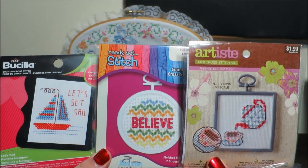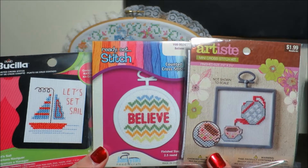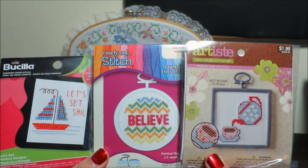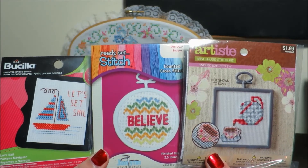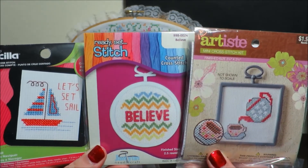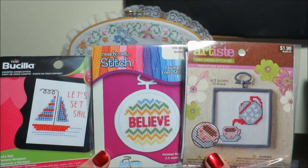I've never finished a mini-kit before, and I've never finished a rotation before — a mini-kit or otherwise. So this is going to be a challenge for me, and also, hopefully, a challenge that you guys will be interested in watching.